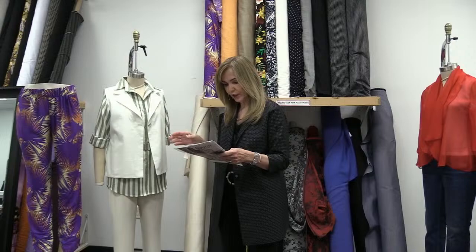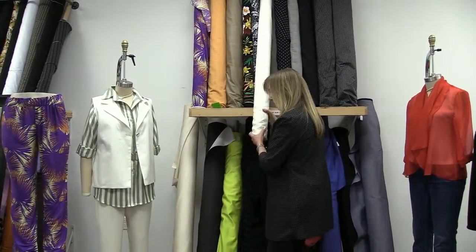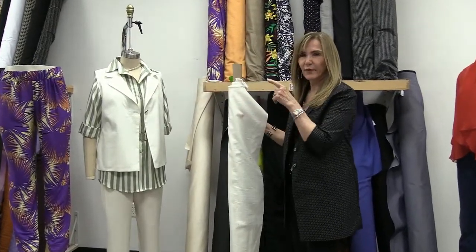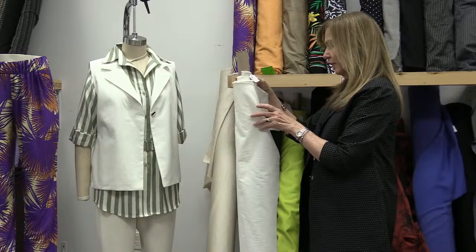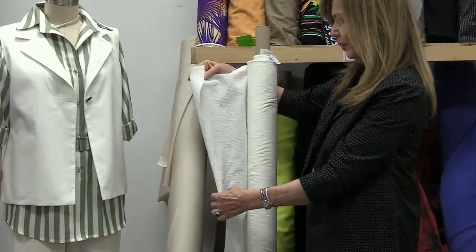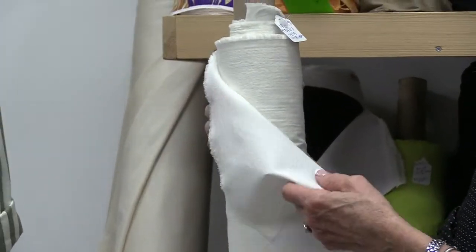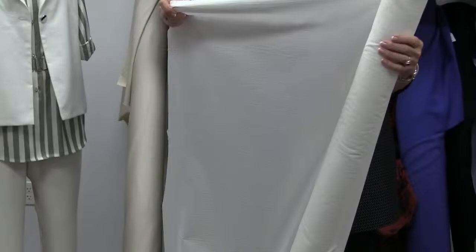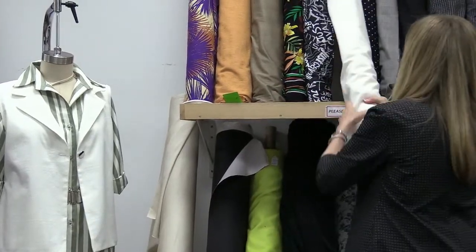The fabric on the vest is 3606. I liked it because it matched my cream pants. The olive green and cream stripe is also on the website — I forgot the number, but it's there. Fabric 3606 has a little bit of texture to it, it's 100% cotton, and it's very pretty. It worked great as a vest and would also work for a blouse or pants — it's really a good, versatile fabric.